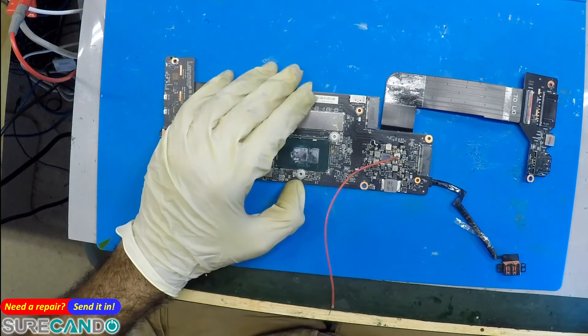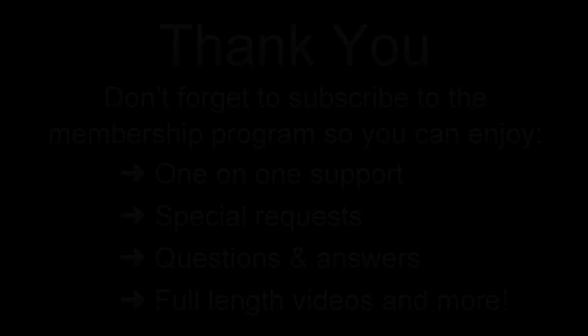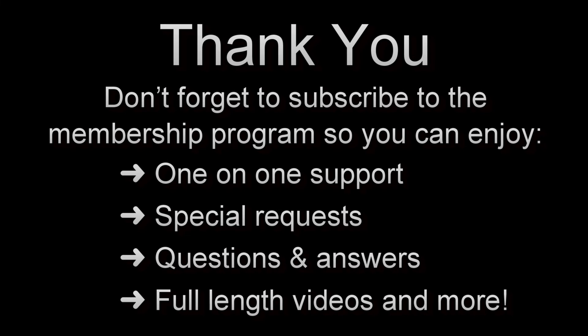Okay, thanks for watching. See you in the next one. Bye-bye.